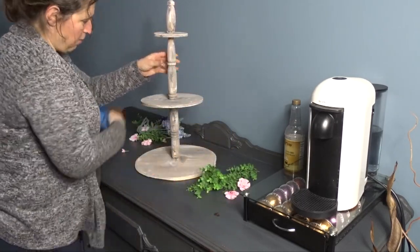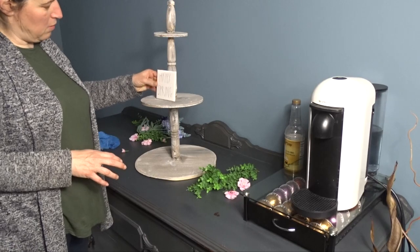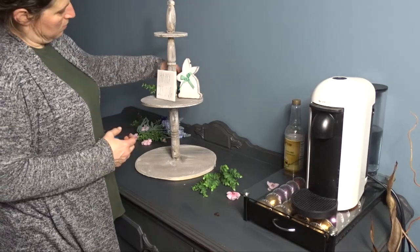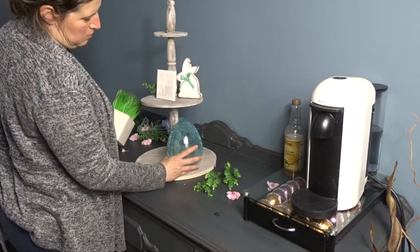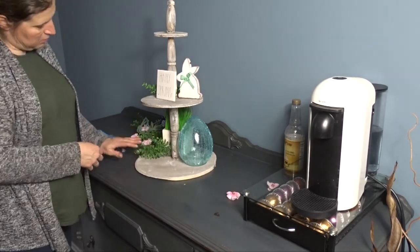Once I have it all nice and clean — the sideboard and the coffee all arranged — I move on to decorating the tiered tray. I still had a couple things left over from Valentine's Day. I took all the Valentine's decor off; it was just the greenery and a couple of knickknacks still on it.